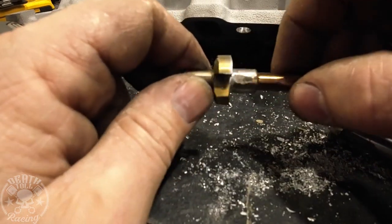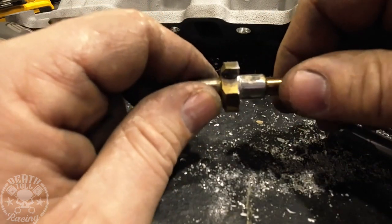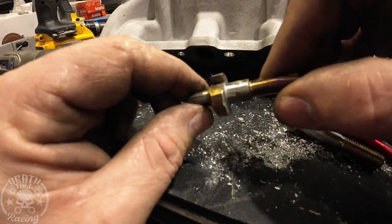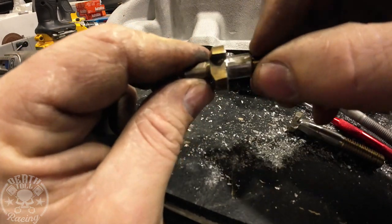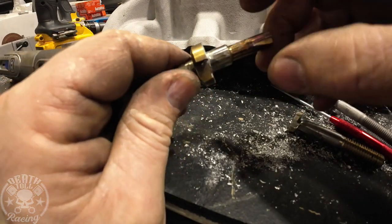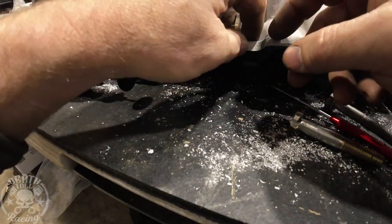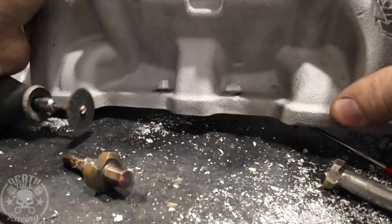You only have to do that on two flutes and it doesn't have to be very much. The deeper you make it the more aggressive it's going to cut, and that's not necessarily a good thing — so if you're patient just do one little pass. It doesn't look very good, it's really irregular, but it doesn't matter as long as this is the lowest spot. I turned this down extra just so it wasn't catching inside the flutes, and I ground this side down just for getting it into tight spots.